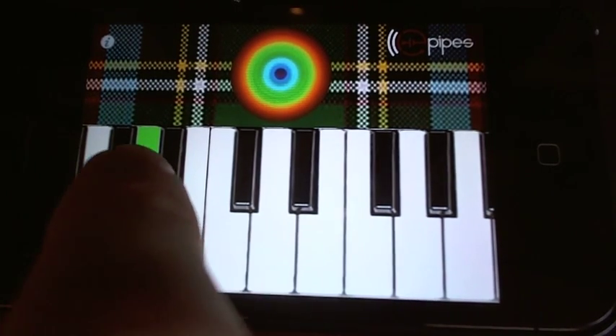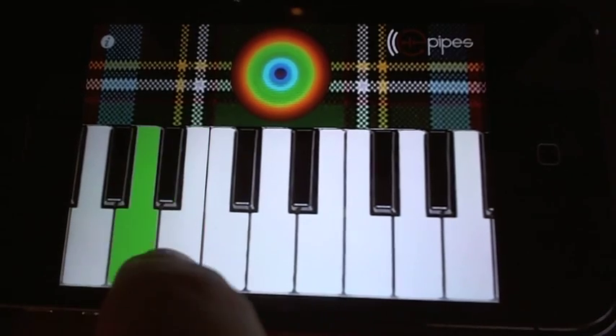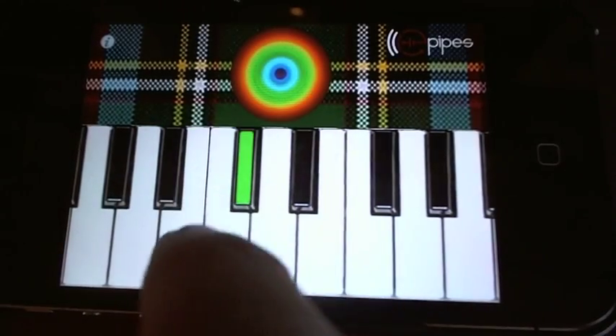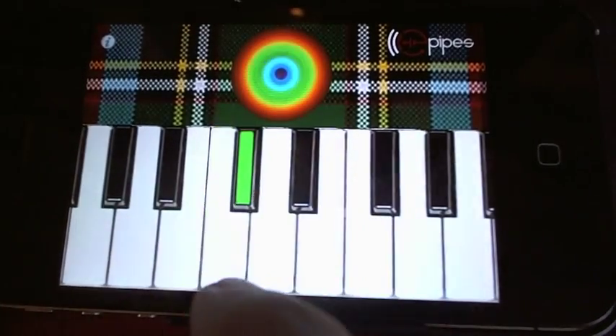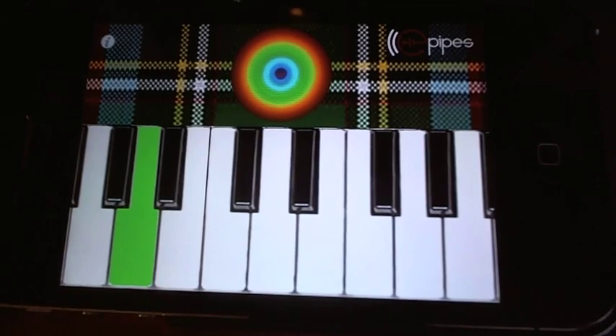There's something strange that I noticed before. You can get your bad notes on your blacks, but for some reason they don't give you that note there. But it doesn't matter, though, because that's what bagpipe music is about — all the white notes.